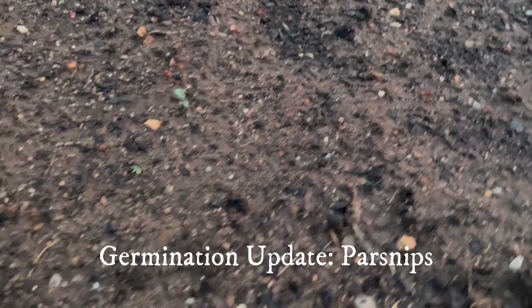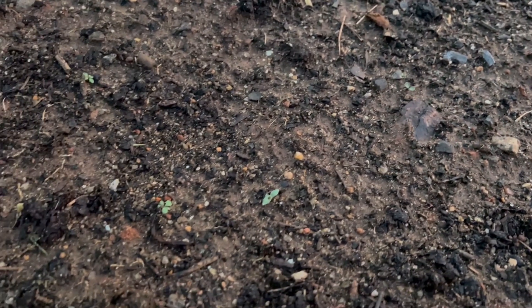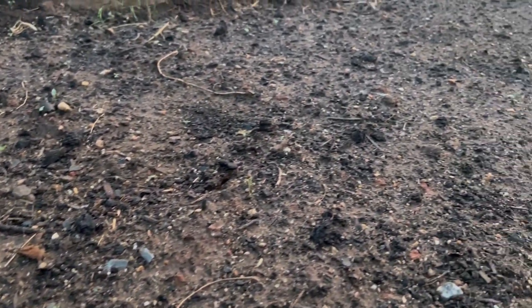It's only been about a week and a half, so I'm not expecting any germination yet. They usually take two to three weeks, so we have to be really patient with parsnips. It's also hard to tell the difference between a tiny little parsnip seedling and weeds. So we'll just keep a close eye on them and keep the soil damp and hope for the best.